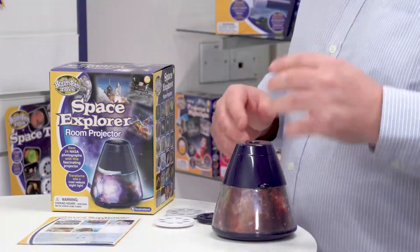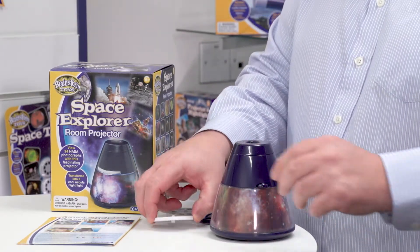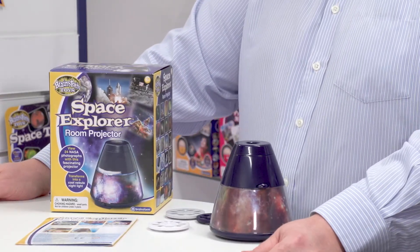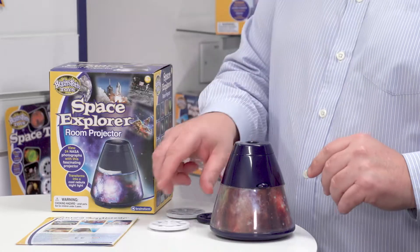When you get it out of the box, this is what you get: the projector itself, these image discs, and an instruction manual which tells you about locating the batteries, safety information, and more.